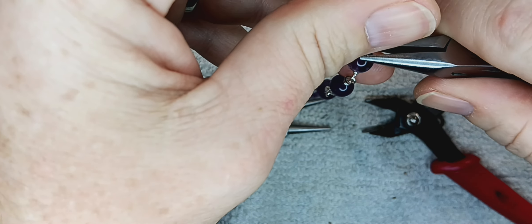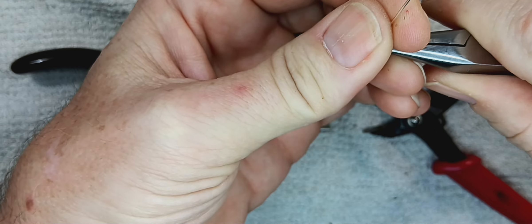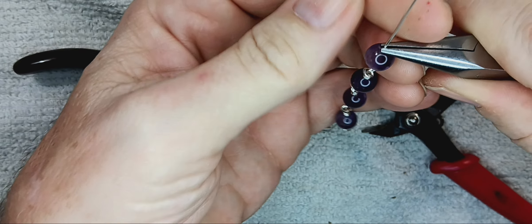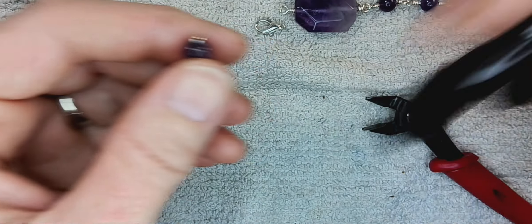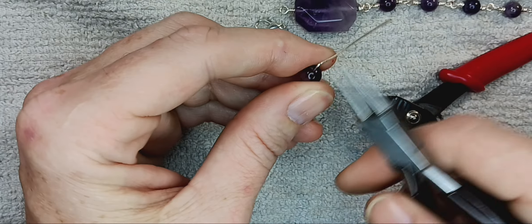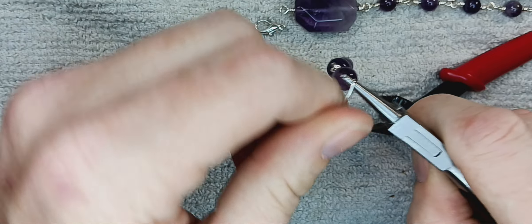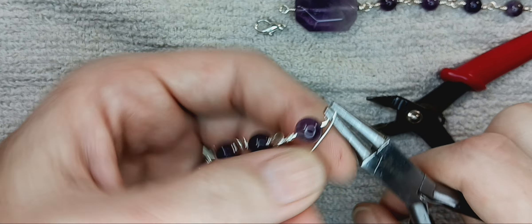Cut off your tail and squish it down like you did the other one — just go around and around and squish it down so no sharp points are going to be scratching anybody. And there we go. Now, how do we hook them all together? I'm going to show you how to do that in a second. I know I want at least one link on each side of that, so now we're going to do our beads.